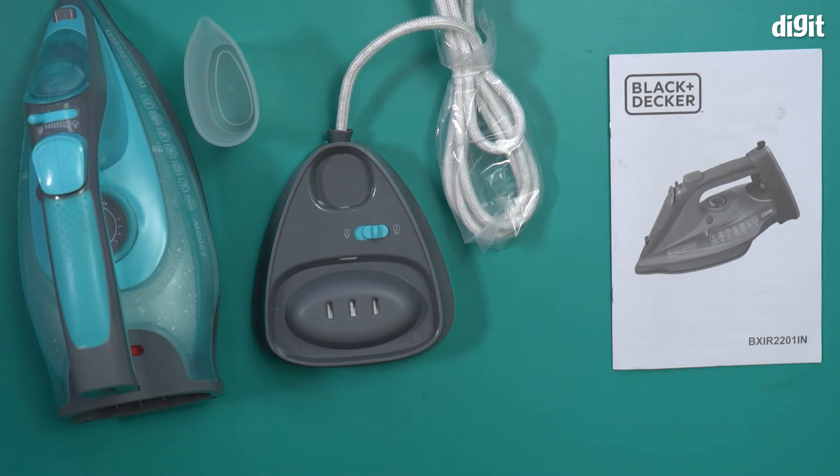And that is what you'll find inside the box containing the Black and Decker BXIR2201IN 2200 watt steam iron. Thank you for watching.